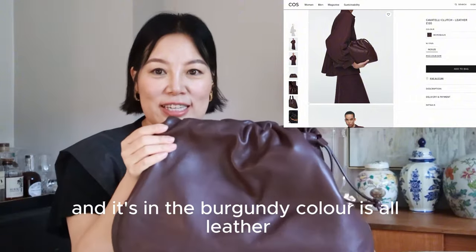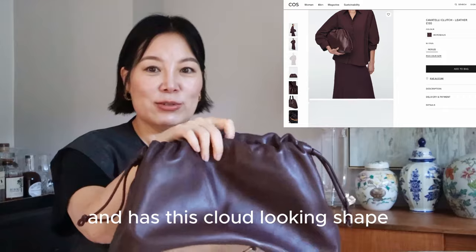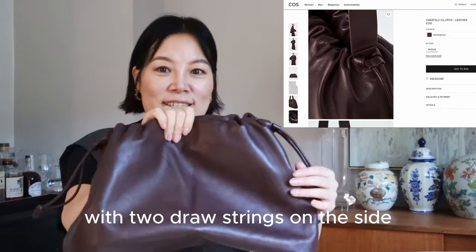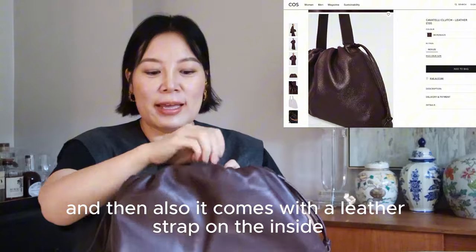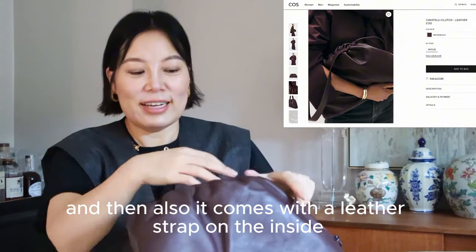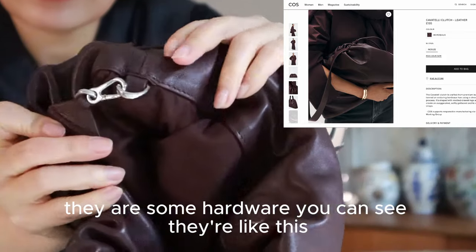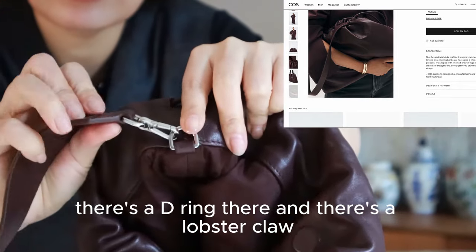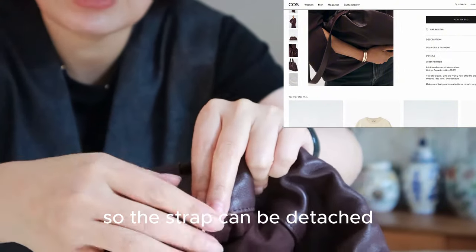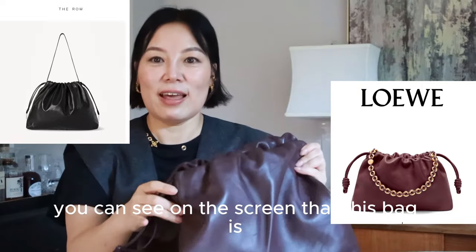This is the bag — it's in the burgundy color, all leather, and has this cloud-looking shape with two drawstrings on the side. It also comes with a leather strap on the inside. There are some hardware pieces: a D-ring and a lobster claw, so the strap can be detached. It's the same on the other side.